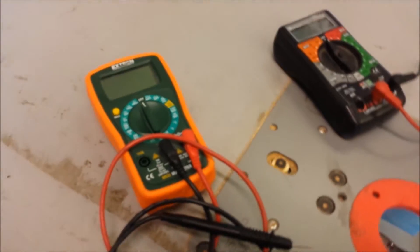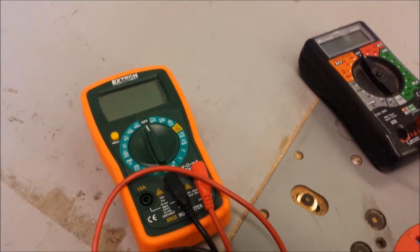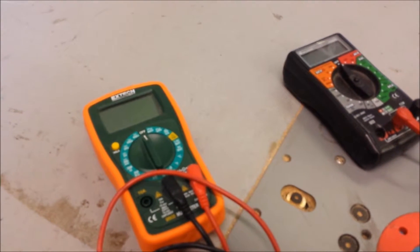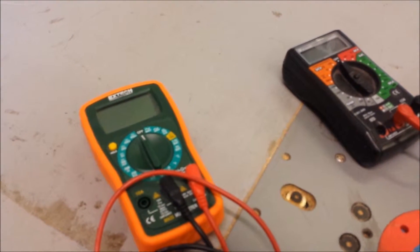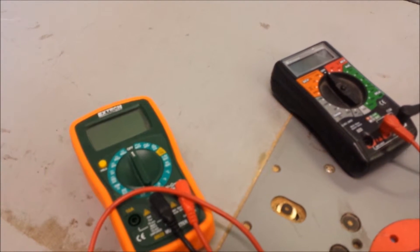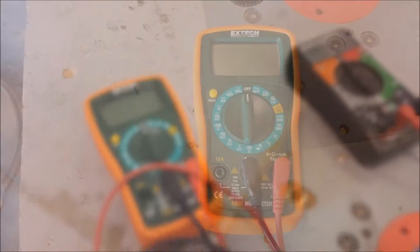Today we're going to be using pretty standard multimeters. If you're doing this by yourself, you want a multimeter that has a min/max setting or the ability to record, because there will be one test where you will be in the vehicle. If you have at least one friend, they can watch the multimeter while someone's cranking it over.